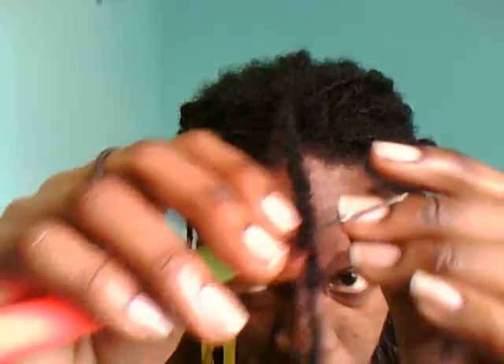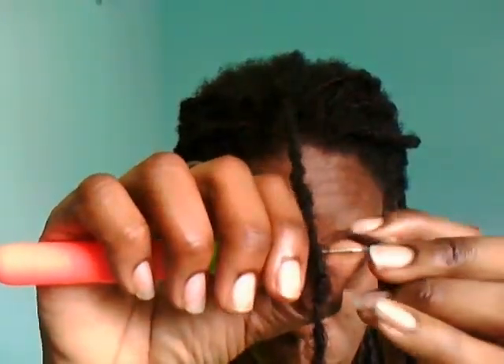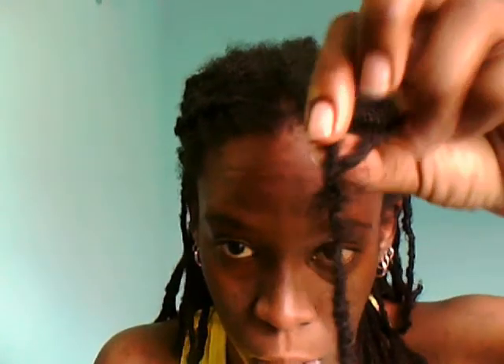I'm going to take my interlocking tool and pass it through the top part, where it is starting to see. So this is what you have — put it up with the tool and pull it through. Now pass it under to get the package, just pull it through and pull it in.